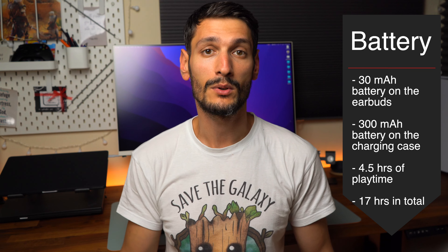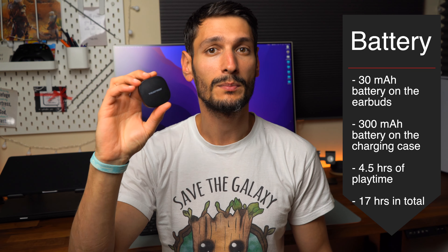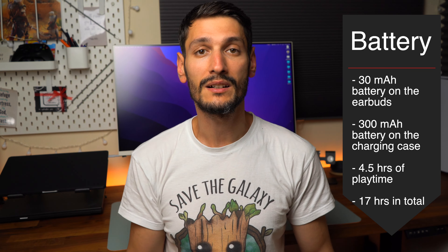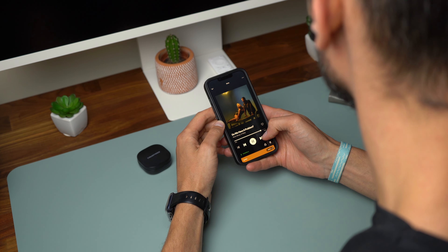In terms of battery, there isn't much to expect here as the batteries are quite small — around 30mAh on the earbuds and 300mAh on the charging case. TrueFree A1 offers 4.5 hours of playtime from a single charge and up to 17 hours in total with the charging case. It takes just over one hour to charge the earbuds and the case. The case can be charged via USB Type-C cable but it doesn't have wireless charging and neither fast charge.